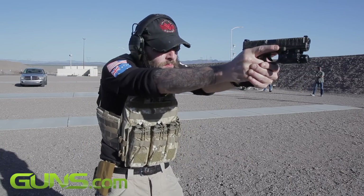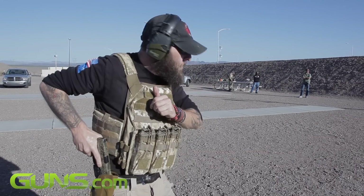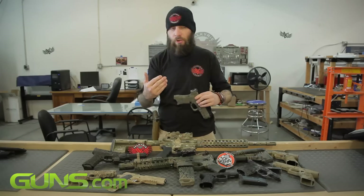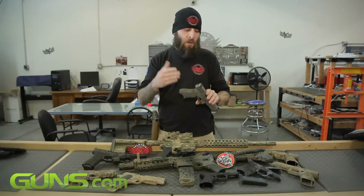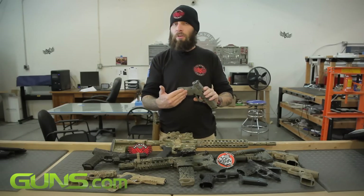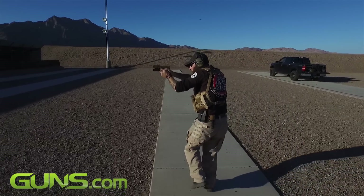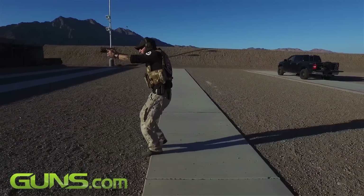You can also replace the connector. Glock makes a three-and-a-half-pound connector to swap out with the factory connector that will reduce the poundage on the pull of the trigger, which is also a very simple, very cost-effective measure you can take to change how this Glock feels and how it fires. You can find connectors online for around five to six bucks.